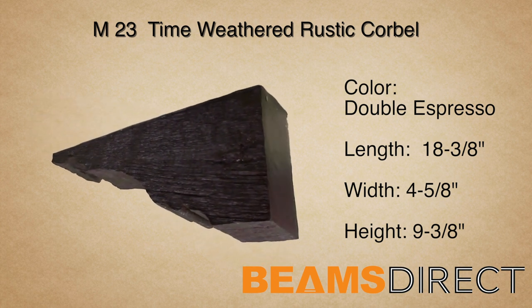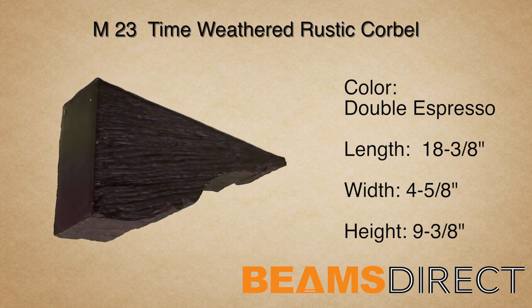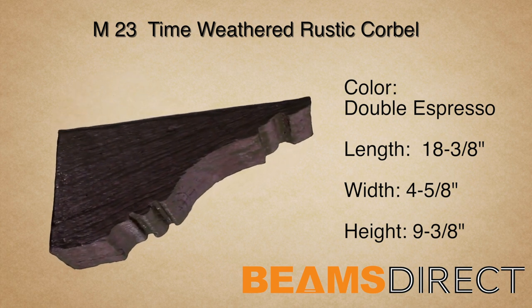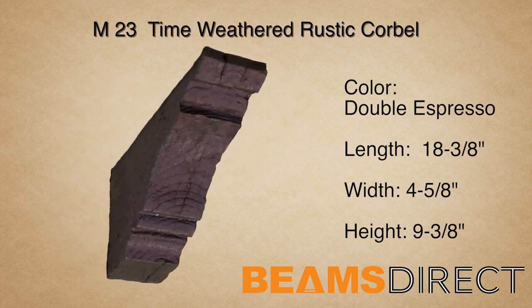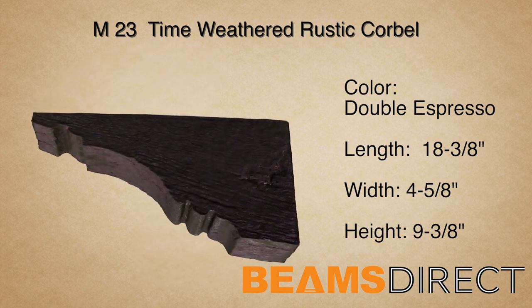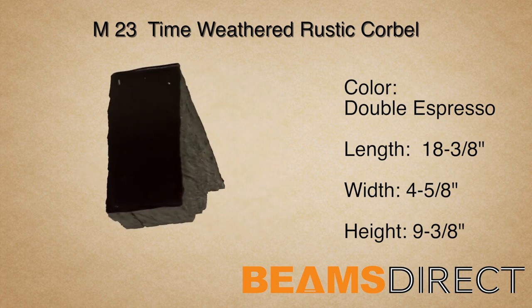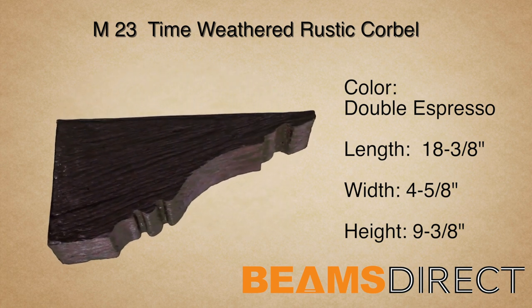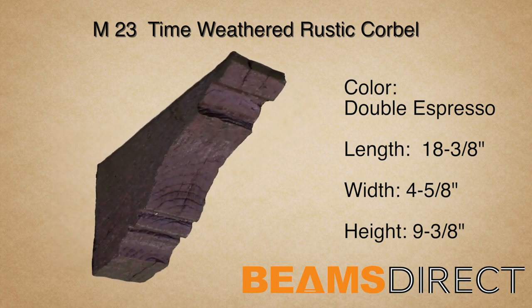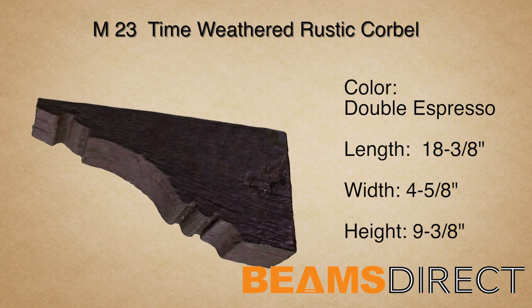This is the M23 Time Weathered Rustic Corbel, finished in our premium Double Espresso Stain. This corbel measures 18 3/8 inches long by 4 5/8 inches wide by 9 3/8 inches high. It's commonly paired with the QuickShip T01A or B forward beam.